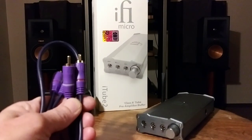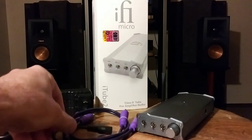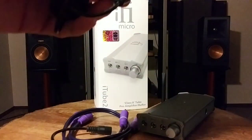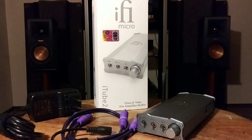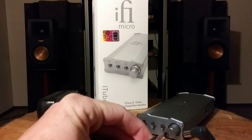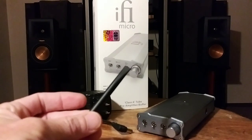First, you get one set of analog RCA cables with the i-Tube Tube. You also get this awesome i5 i-Power supply — this is a 15-volt unit. These normally run about $50, and i5 has them in 5-volt, 9-volt, 12-volt, and 15-volt. They also include a 90-degree angle adapter for the end, and a little tool for the DIP switches on the bottom, which I'll show you in a minute.